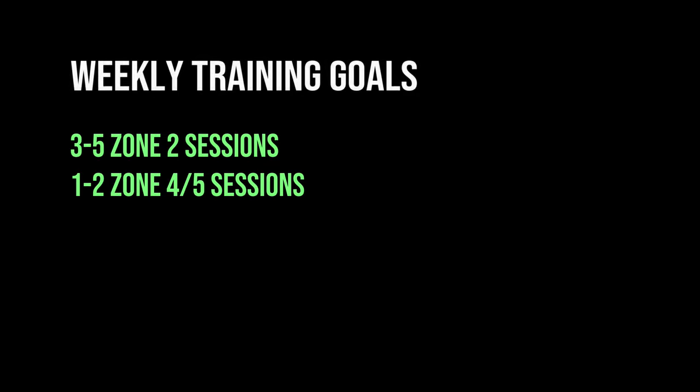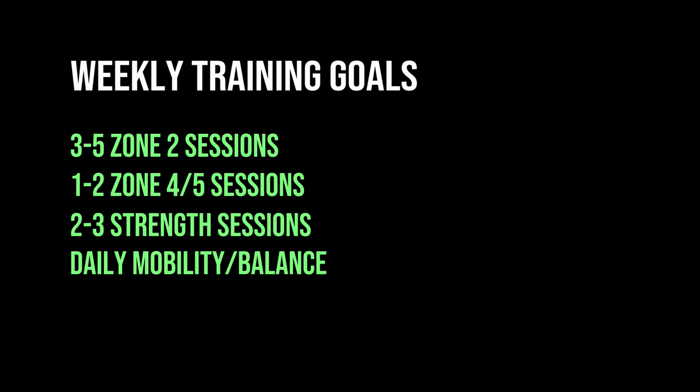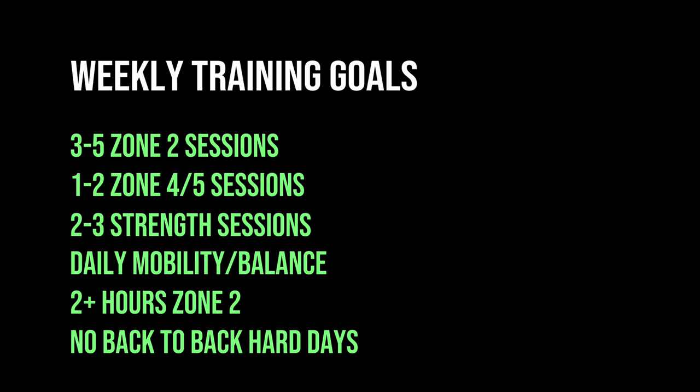The main thing I've been focusing on to keep my training consistent on a week-to-week, month-to-month, and year-to-year basis is to enter each week with specific goals. Those goals are: three to five Zone 2 sessions per week, one to two Zone 4 to 5 interval sessions, two to three strength sessions, daily mobility and balance work, and a total of at least two hours in Zone 2 over the course of the week.